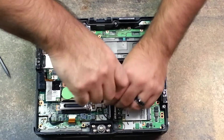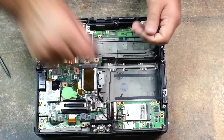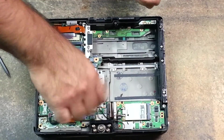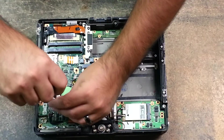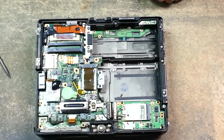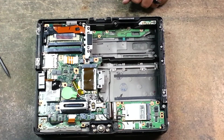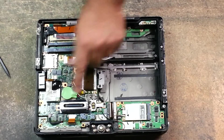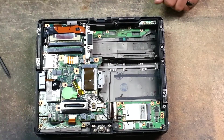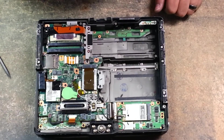Then screw back your three black screws. And there you are — that's how to remove your dock connector, your port replicator connector, and your Wi-Fi card.